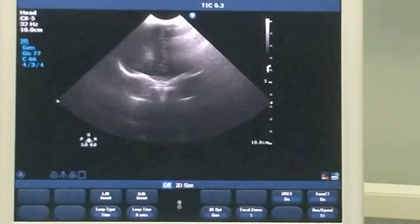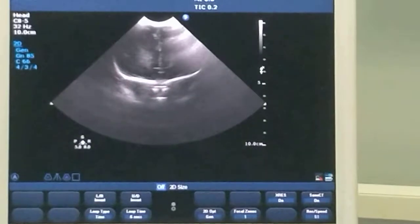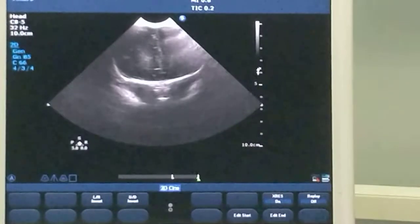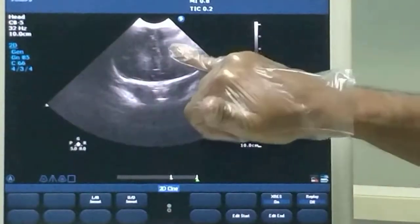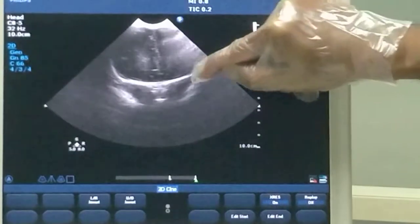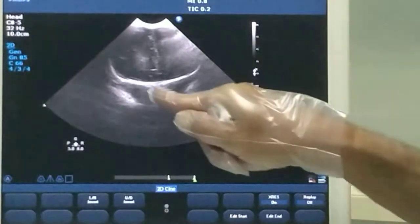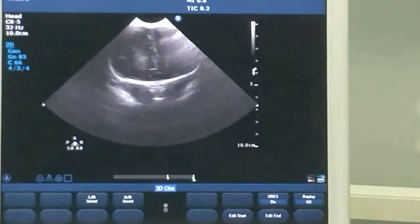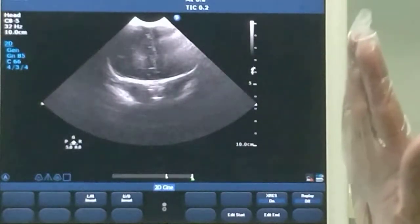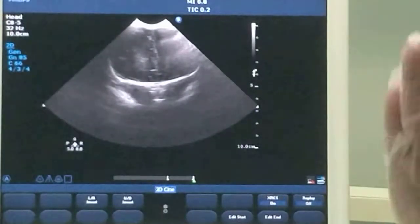I am going to freeze it and show you what these components are. This is the frontal lobe on either side with the inter-hemispheric fissure. This is the orbital ridge, and you can see both the eyes here — the orbit — and this is the nose. This is the area anterior to the anterior horn of the lateral ventricle, also called the pre-ventricular region.